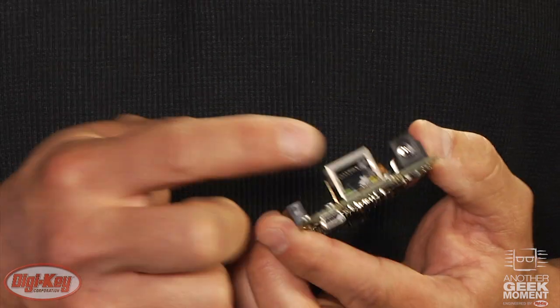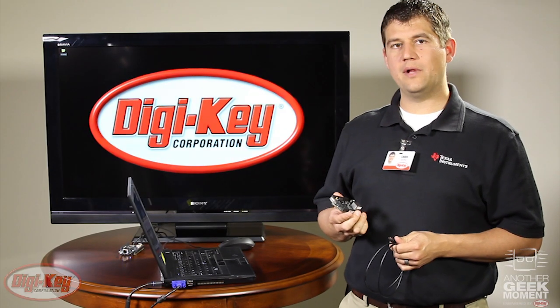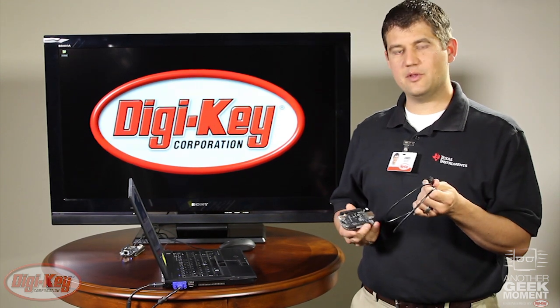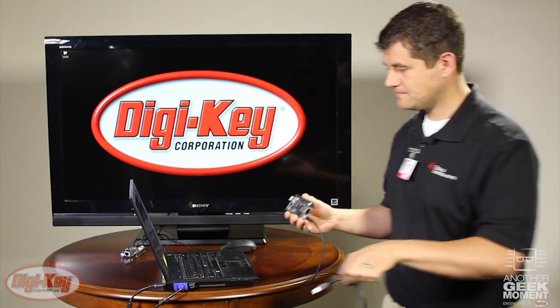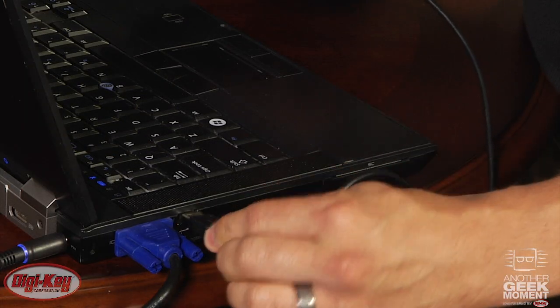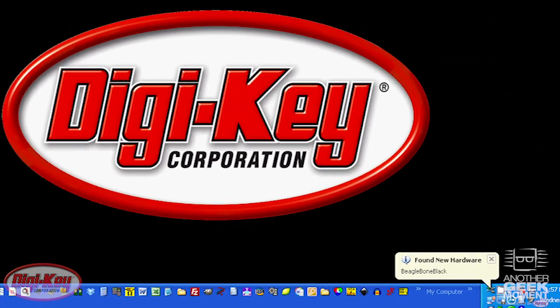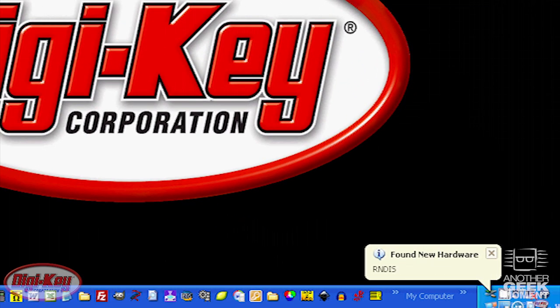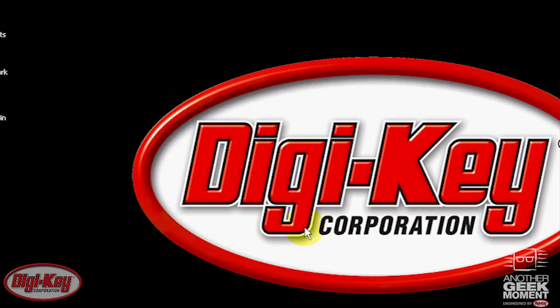The Black Edition also contains the same 10/100 Ethernet and 5-volt power input jacks. To get started with your BeagleBone Black, simply take the USB cable that came with the package, plug it into the BeagleBone and attach it to your computer. Windows will automatically detect drivers for the flash drive and also the virtual Ethernet device driver.